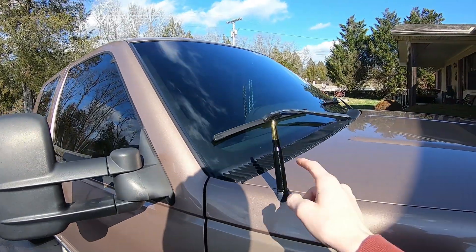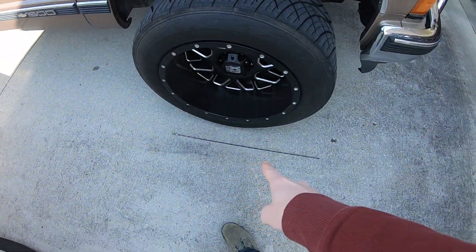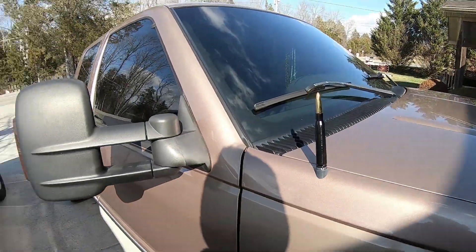I will say though, if you're heavy into listening to actual radio stations, do not buy one of these because your reception goes down horribly. I personally use Spotify or Pandora when I travel and ride in the truck, so I don't really have to worry about that. But if you use the radio for actual stations, this is not what you want — you'd want a different kind or a taller antenna.